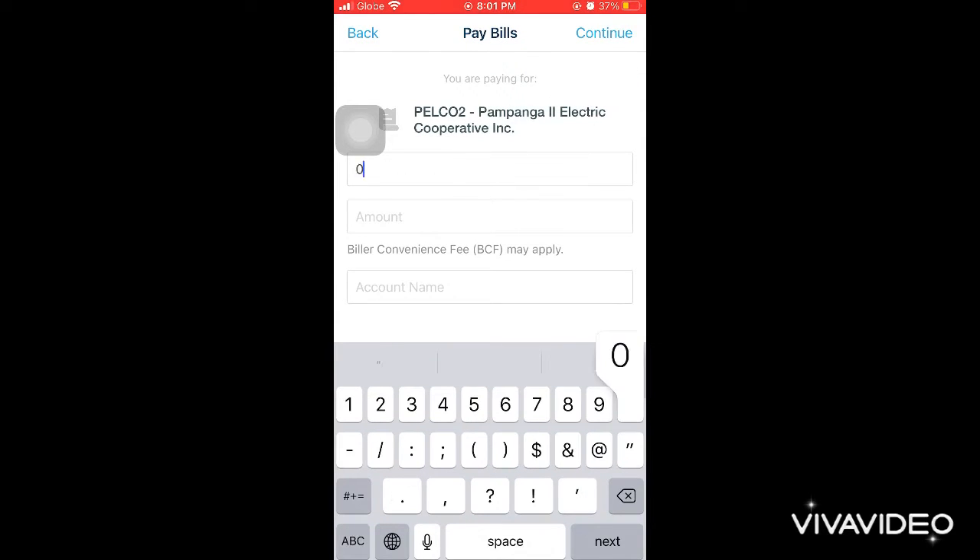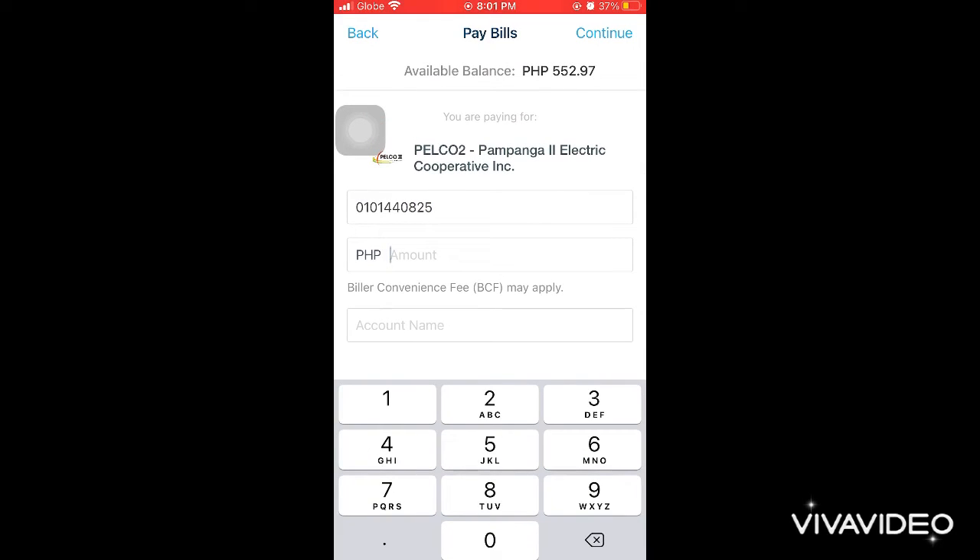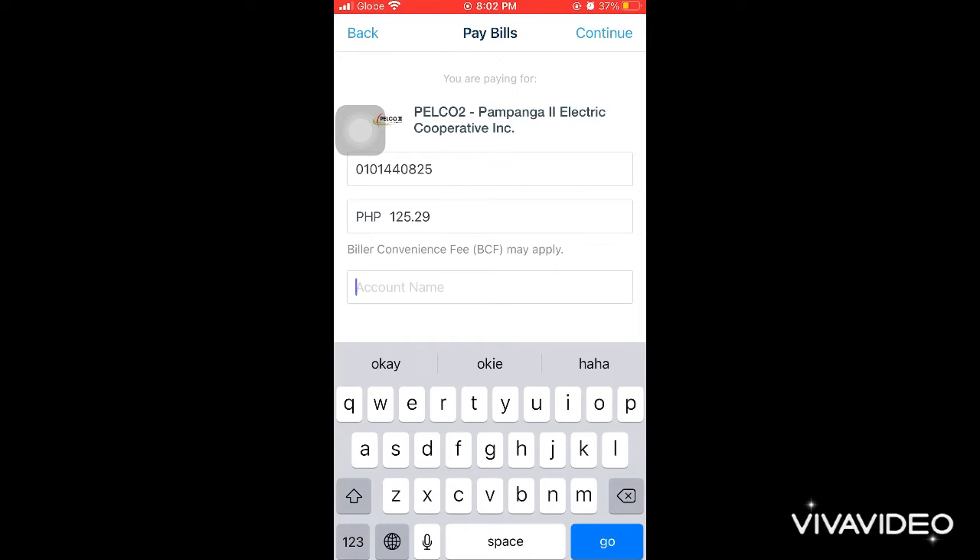Your account number can be found on your bill, so let's type it in. Then enter the amount — how much your electricity bill is. For me it's low since I don't have many appliances.